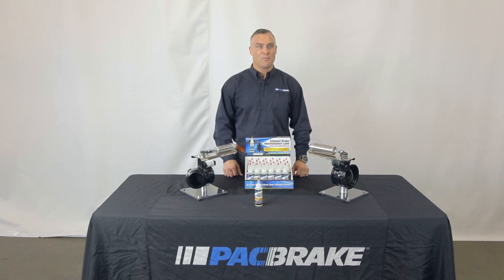Hi, I'm Todd with Packbrake Company. Today we're going to be taking a closer look at our exhaust brake line, specifically the maintenance of them to help keep your brake in top working condition.